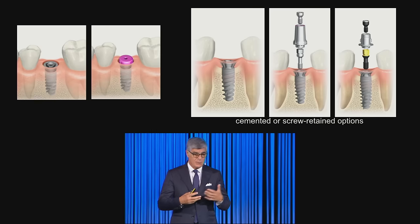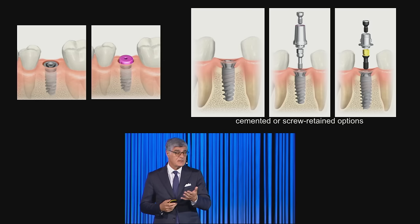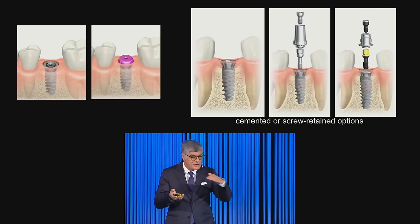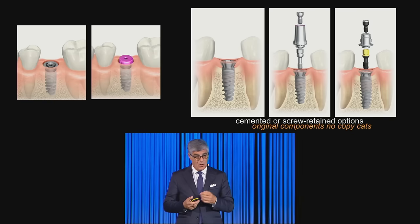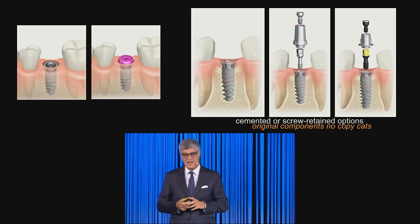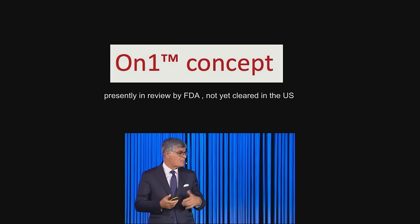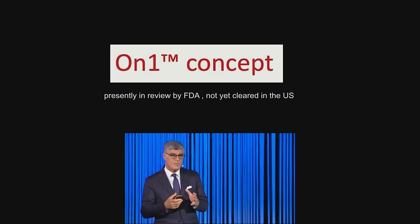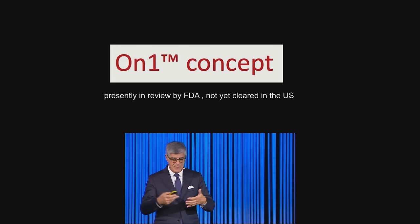Cemented or screw-retained — both were our desire, since we are doing more and more screw-retained for understandable reasons, but cemented is also possible with this system. Bringing the restorative level to soft tissue level makes everything simple — even cleaning cement becomes easy. With this system you can use only original components, no copycats. For the surgeon it is easy: they can place this little base at the time of surgery or when removing the suture.